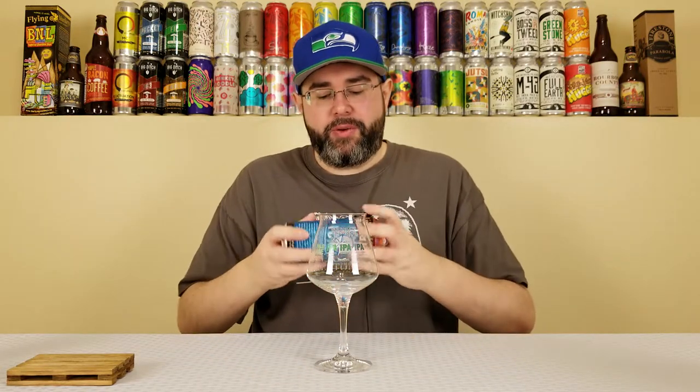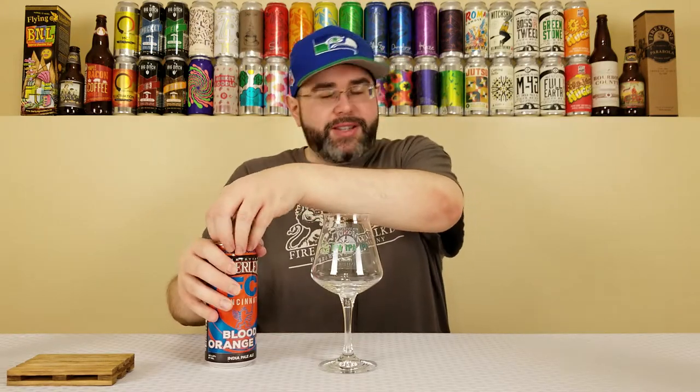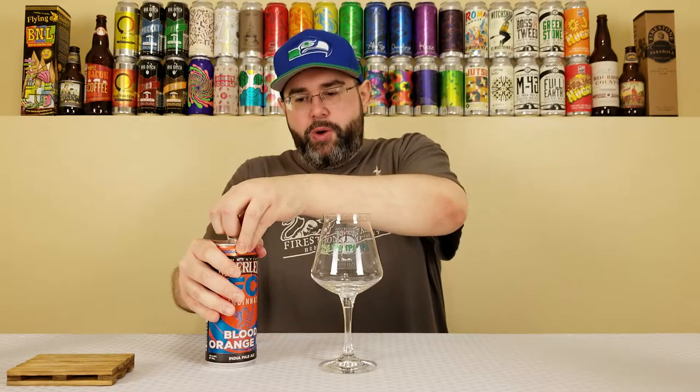I haven't had a white IPA in a long time, honestly. I remember three or four years ago when they were relatively popular and brand new. Haven't had one in a while, but I love me some blood orange. Blood orange puree sounds delicious in this beer, so hopefully this is quite refreshing and tasty.